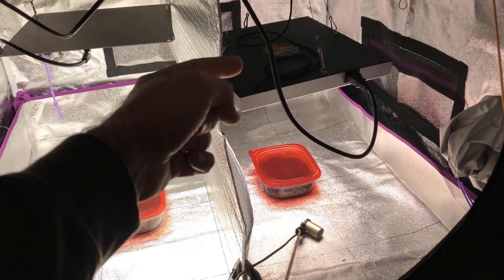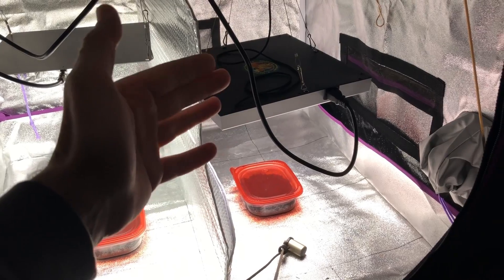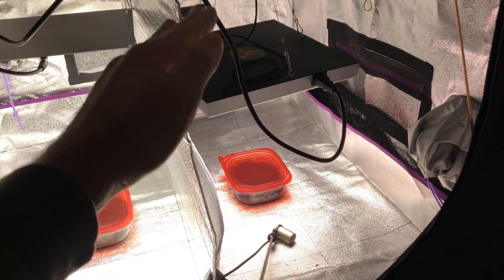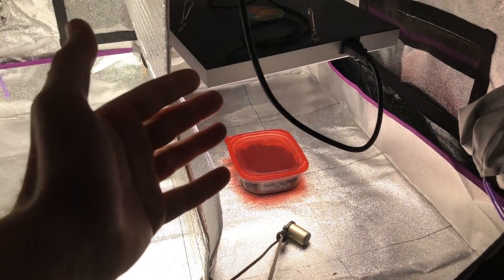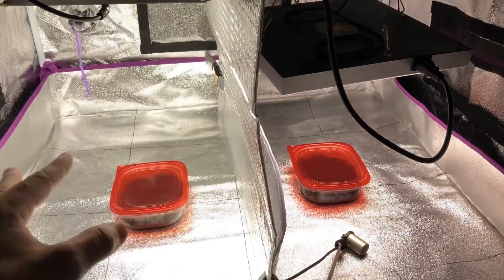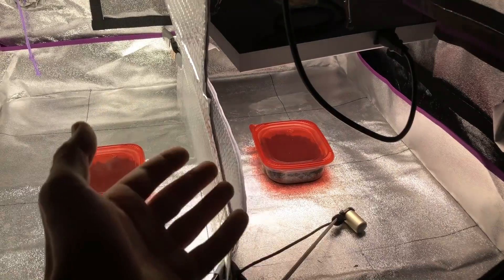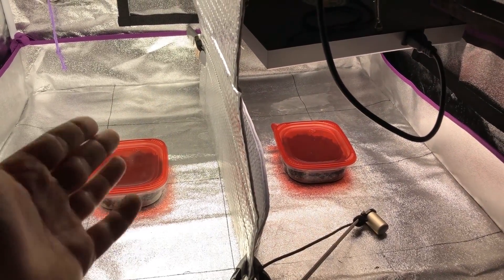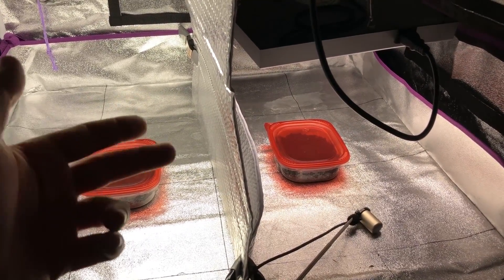In the previous video we hung the Hidden Harvest grow light at 18 inches above the plant tops, which is the recommended hanging height. At that distance there was only about 100 micromoles reaching the plant tops, and it still caused reaching, so we lowered it and saw a difference — which is why we're doing this video. With the Hidden Harvest at 3500K and the Atrium at 4000K, we're going to see if spectrum has any effect on plant reaching by sprouting seeds in both containers under the same lighting intensity but different spectrums.